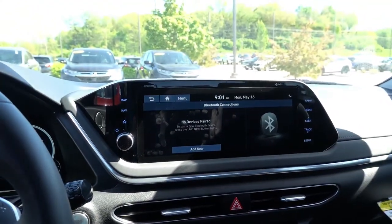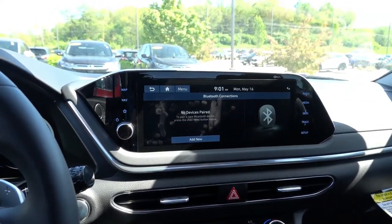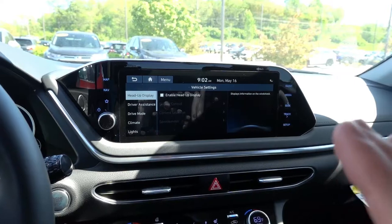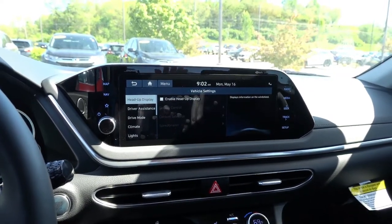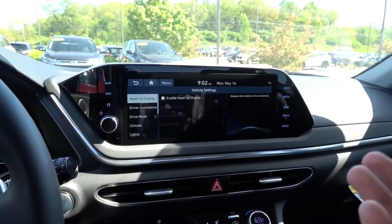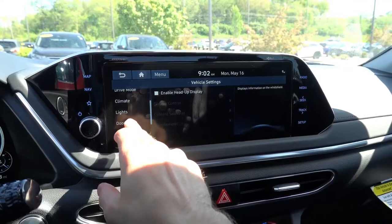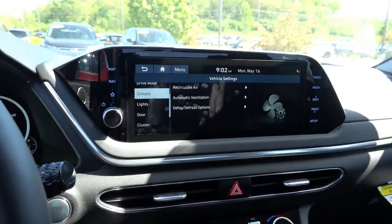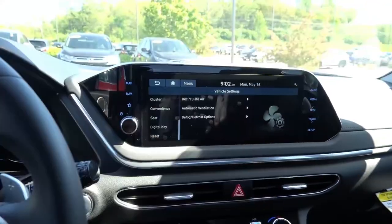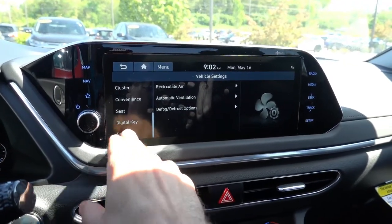So that is the quick and simple way to reset the car to factory defaults for both the navigation and Bluetooth connections. Now if you want to go one step further and reset all the vehicle settings — which are all the settings that were personalized to the previous owner's tastes, including lights, door, climate settings, and everything like that — you can go ahead and scroll down all the way on the left side here, and there'll be a Reset key under Vehicle Settings.